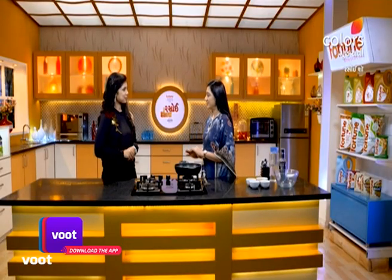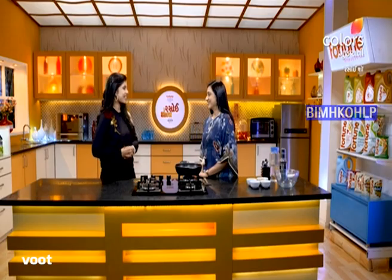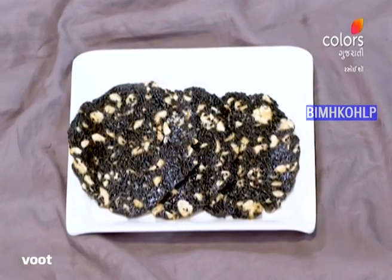So, the variety of rice and the special variety is chikki. Today we will make chikki. Where is the chikki? Today we have made chikki.